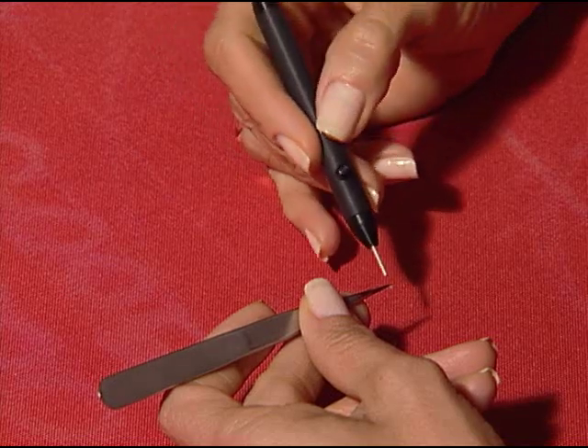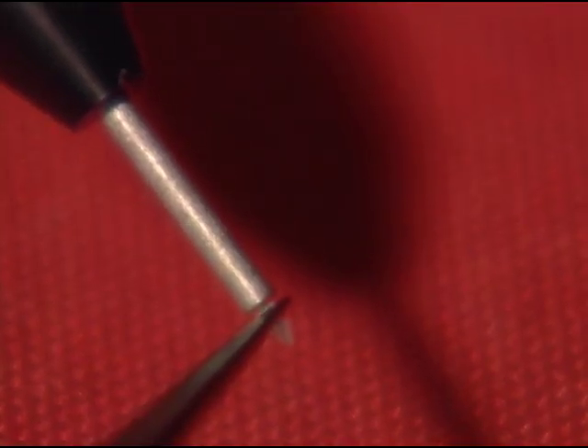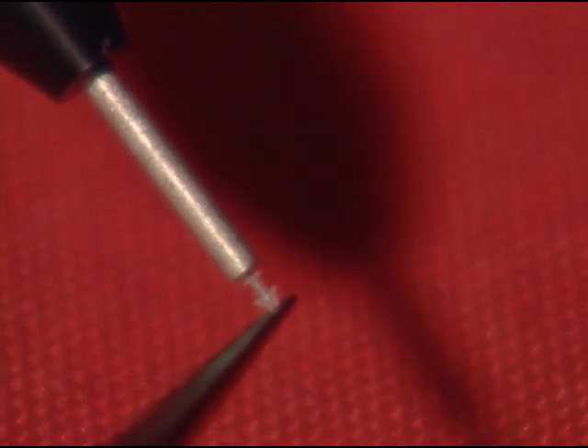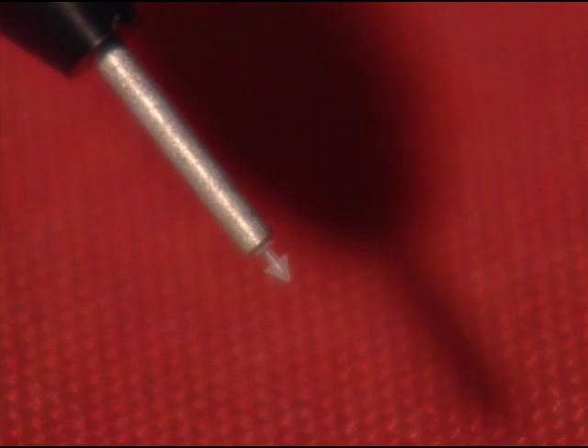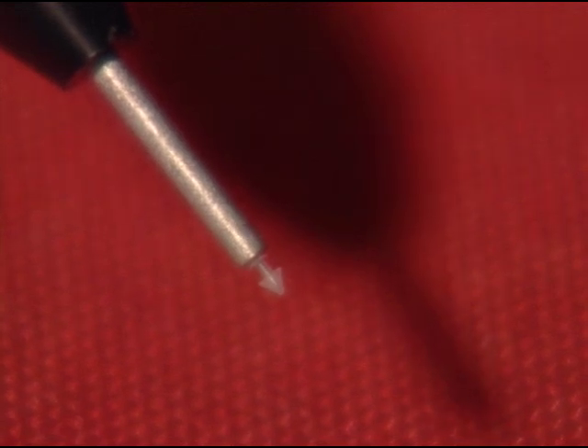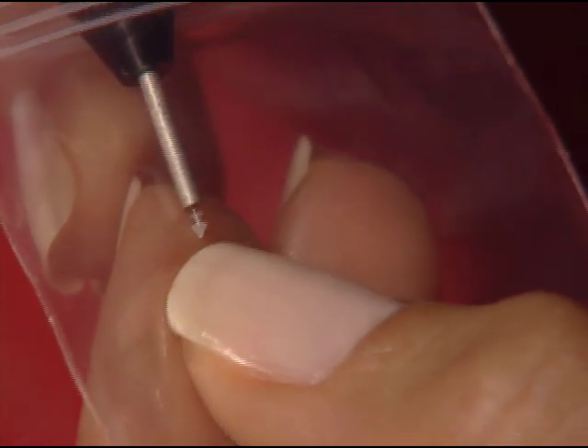To load an occluder from a bulk bag, use forceps to hold the shaft of the plug while carefully guiding the inserter pin into the dome end. Once the occluder is about halfway onto the pin, move the forceps onto the nose portion and push until the pin is completely in, being careful not to tear or puncture the plug.